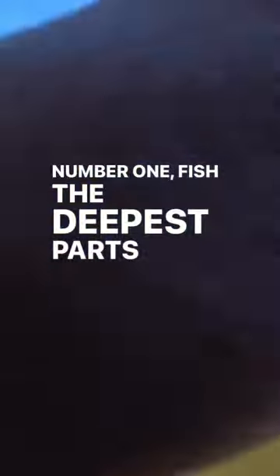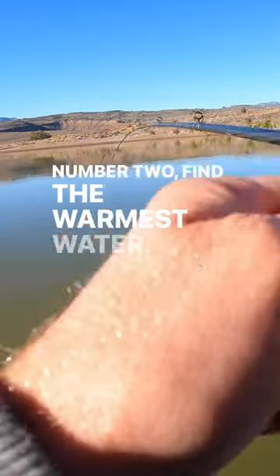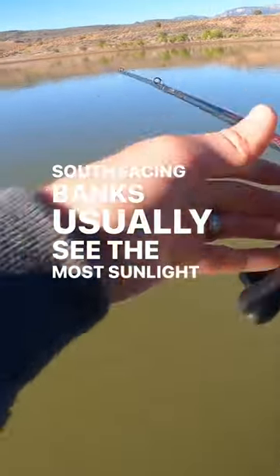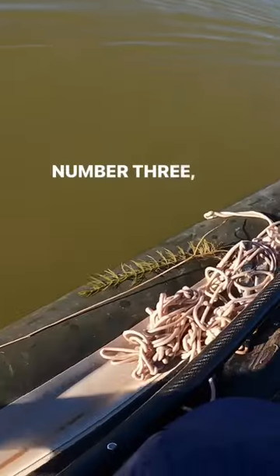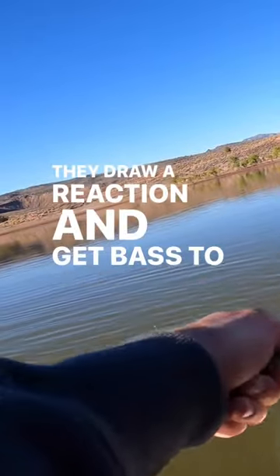Number one: fish the deepest parts of the pond. In the cold early spring, the warmest water is at the bottom of the lake. Number two: find the warmest water — south-facing banks usually see the most sunlight and warm up the fastest. Number three: use blade-style baits. They draw a reaction and get bass to strike when normally they wouldn't in cold conditions.